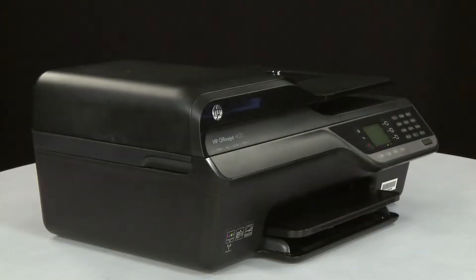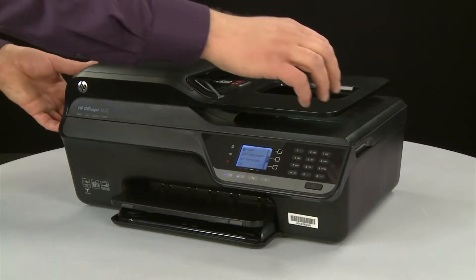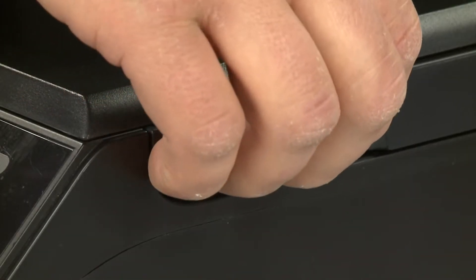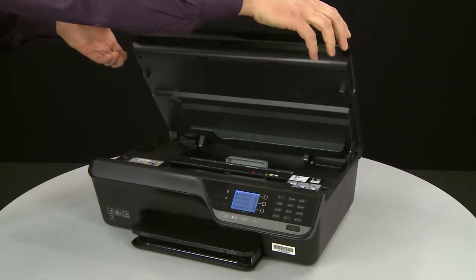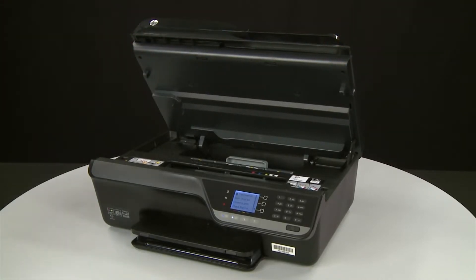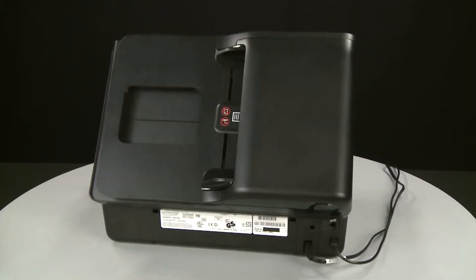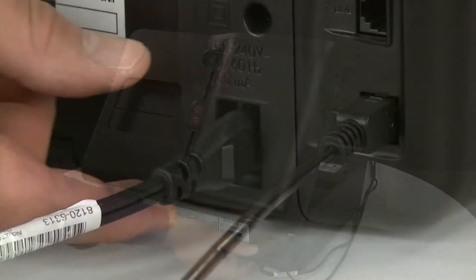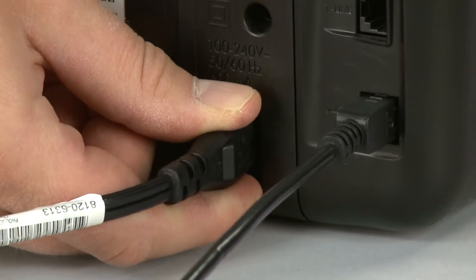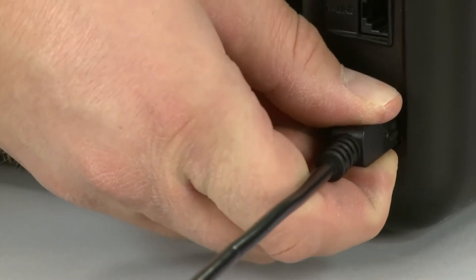Open the cartridge access door by locating the two slots on the sides of the printer. Place your fingers into the slots on the right and left sides of the printer, and then lift up to open the door. The carriage might try to move into the access area. Turn to the back of the printer. Without turning the printer off, remove the power cord from the printer. If present, remove the USB cable from the printer.